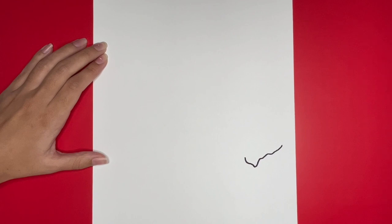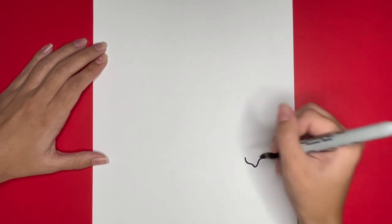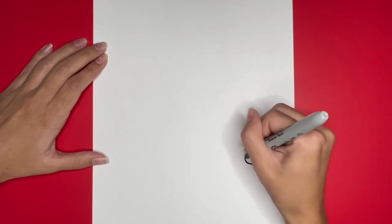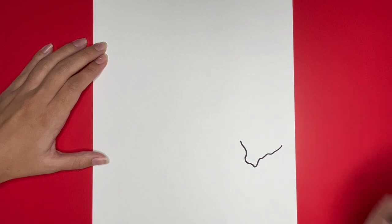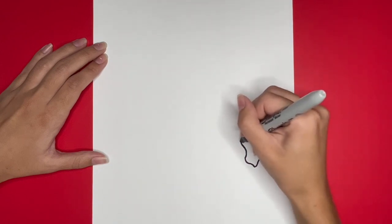Then from where we left off we are going to draw a slightly curved line going upwards. Then we are going to continue this line going upwards a little bit and it will curve to the right and then back to the left a little bit while going upwards.